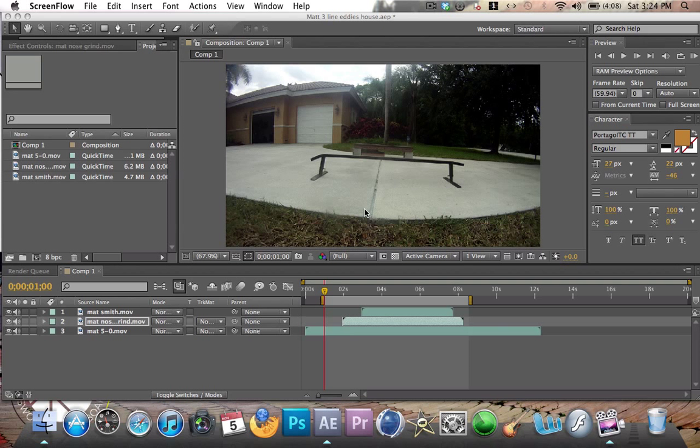Hey guys, I'm back today teaching you another tutorial on cloning, but making it a little more advanced by adding different clips instead of the same ones. This is what it's going to look like and I'll show you how to do it in just a second.